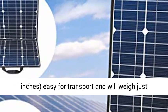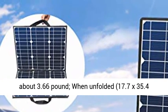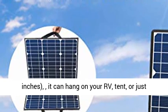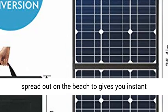When folded, the solar charger looks like a briefcase at 17.7 x 17.7 inches — easy for transport — and weighs just about 3.6 pounds. When unfolded, it measures 17.7 x 35.4 inches.